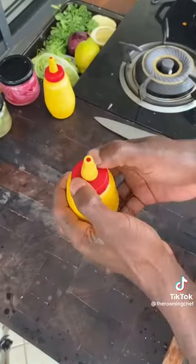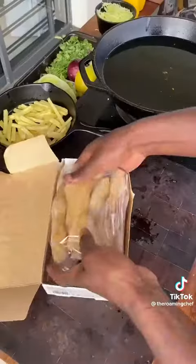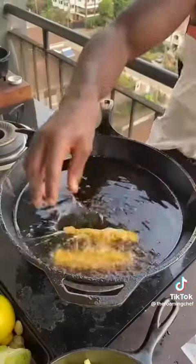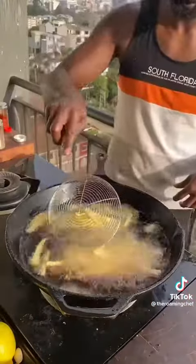Place the fries in hot oil until floating, then set aside. Grab your frozen Kenchi crispy chicken strips and place into the hot oil for four to five minutes until golden brown, crispy, and moist. Fries go back in for a second fry until golden brown.